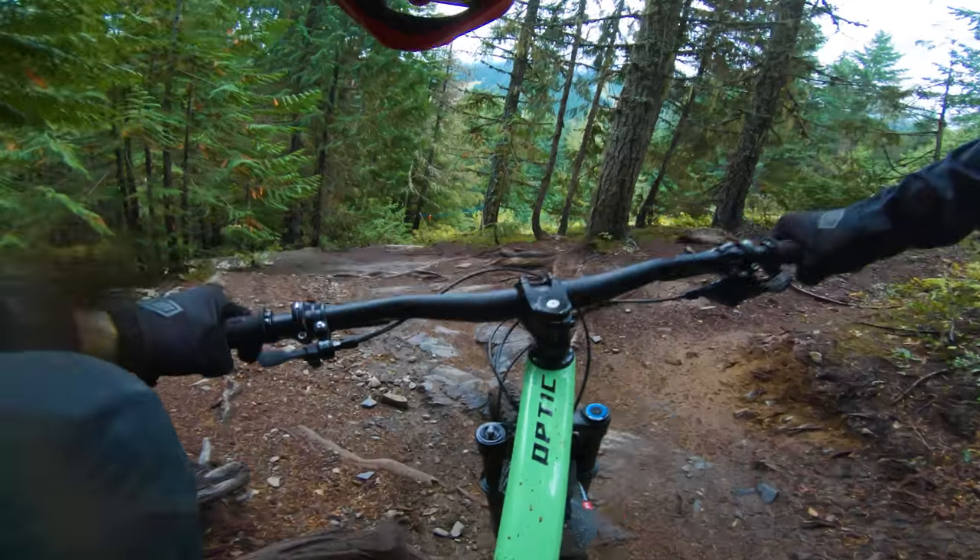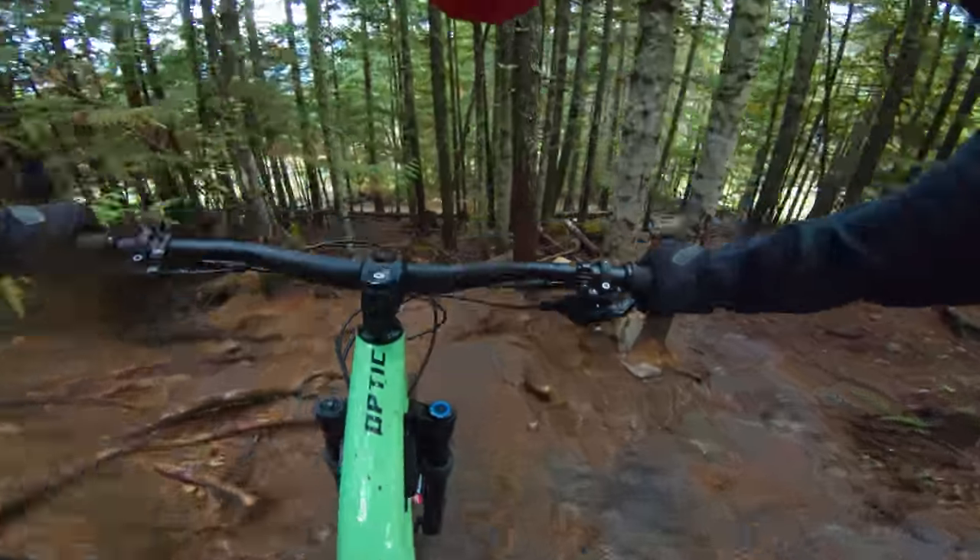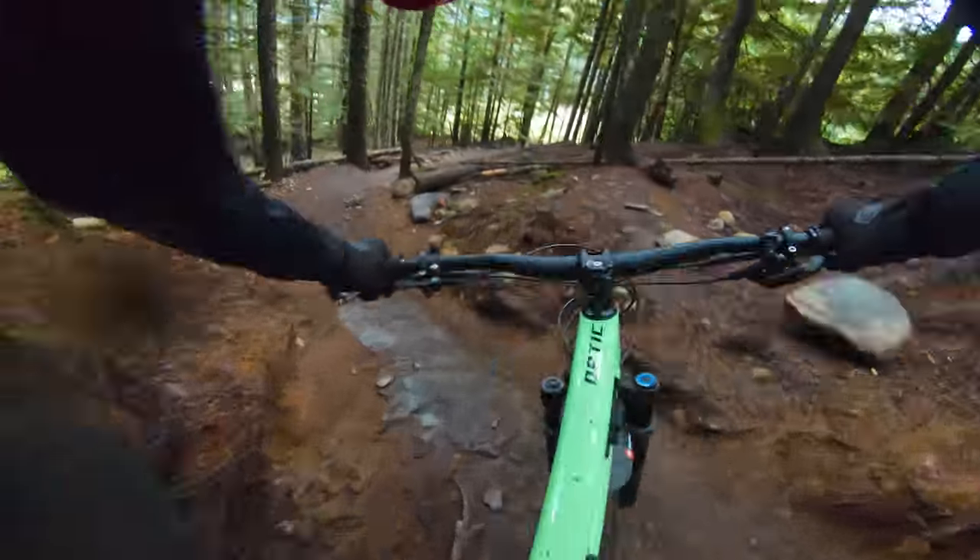For that much travel, it's pretty supple on top — feels like there's a lot of support there as there should be. And at the other end of the stroke, no harsh bottom out. We rode this bike a lot in the wet — kind of wet and slimy — and that's when you really want that traction and that nice supple feel.